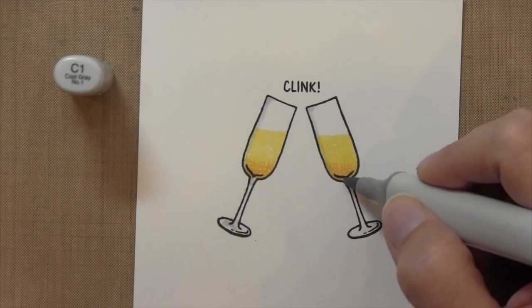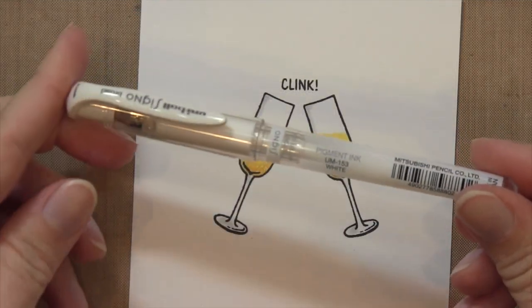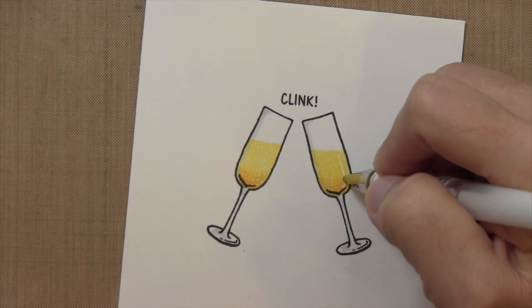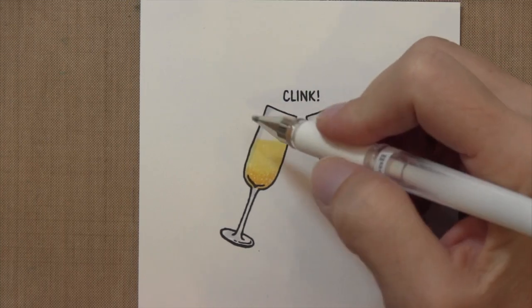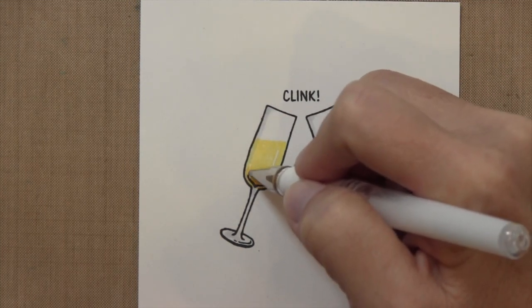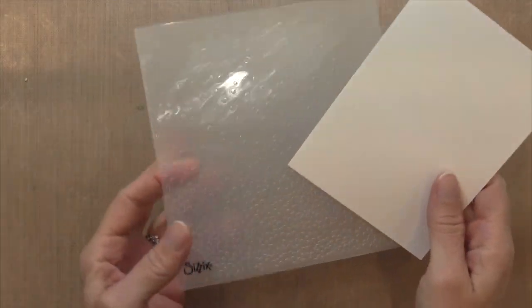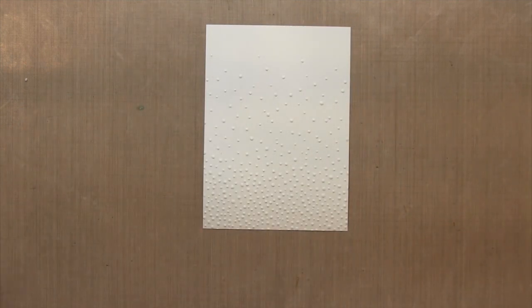Now I'm going in with C1, a light gray, and highlighting the glass a little bit. My final detail is going to be a white gel pen for light reflections on the glass. I'll start on the curve at the bottom and go up — a longer stroke on the right-hand side and a shorter one on the left — and that'll give the illusion that this is actual glass.